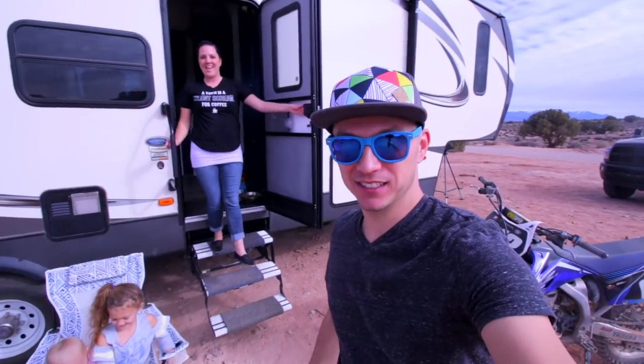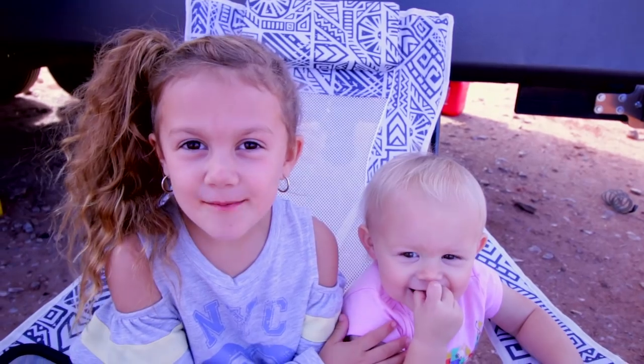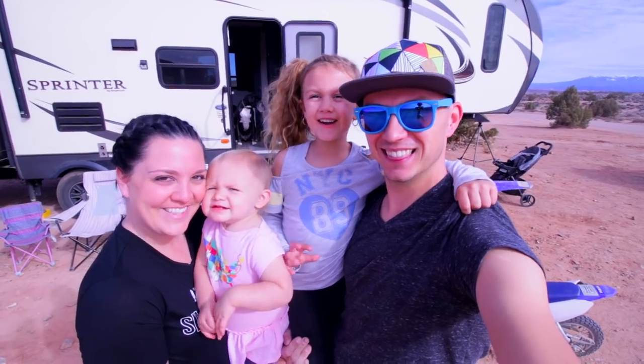Hey guys, my name's James. And I'm Ashley. Last year we sold our house and we're traveling across the country with our kids. My name's Goose, and this is Maverick. Come join us.